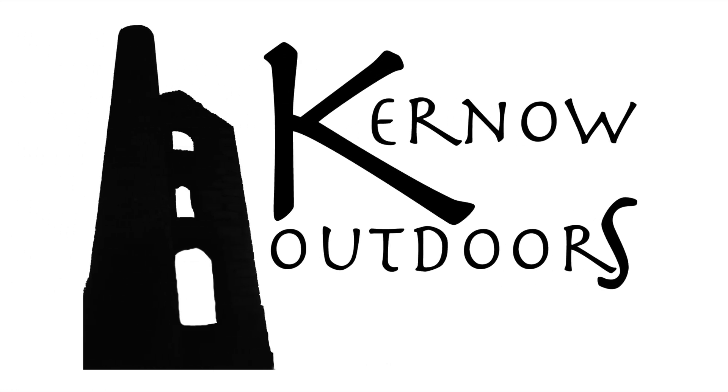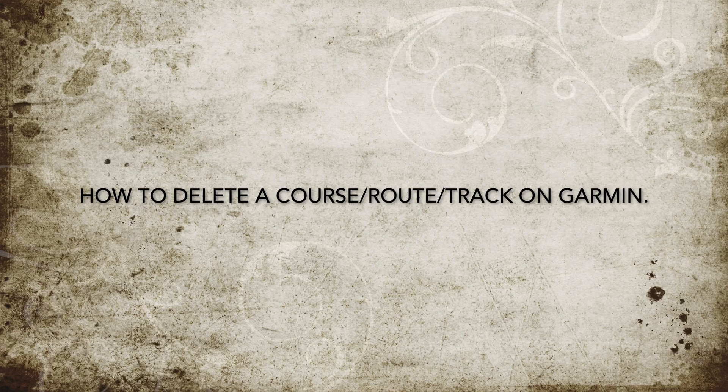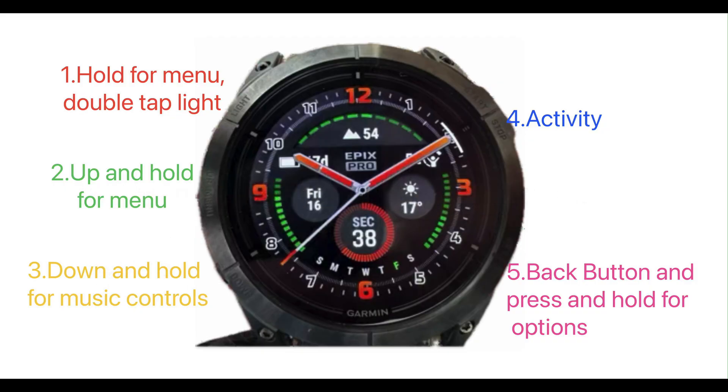Hello and welcome to Kernel Outdoors. I have a quick demo here about the Garmin Epix or Fenix. I'm working with the Epix 2 Pro Crystal 51mm.